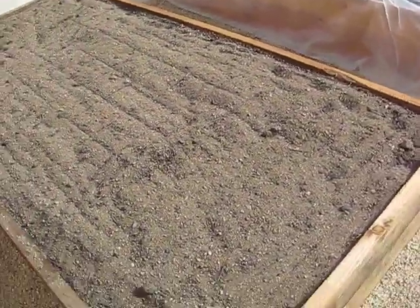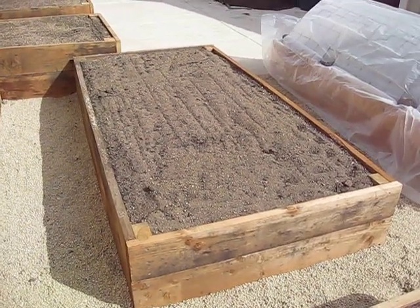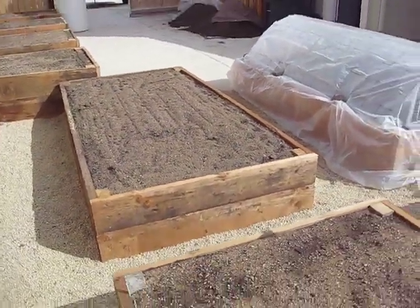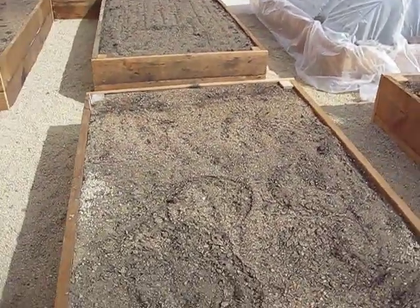Over here is the first 4x8 bed and I'm planning to put that entire bed in strawberries. I'm having a little bit of trouble finding the June-bearing ones right now — I may have to go to a couple of other garden centers to figure that out.